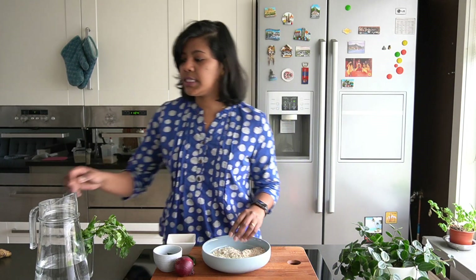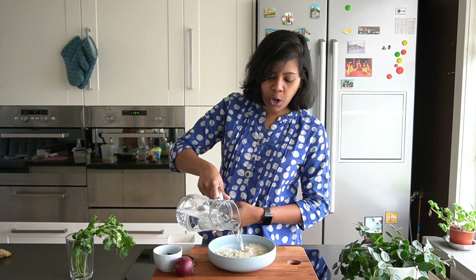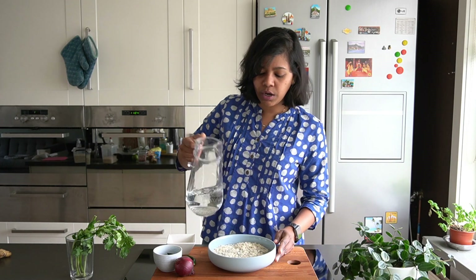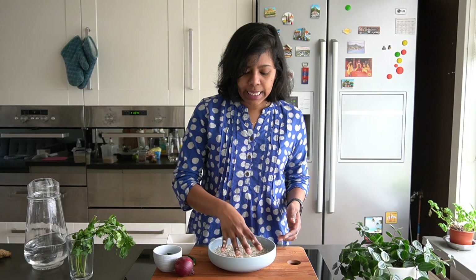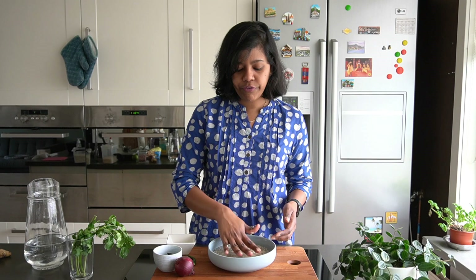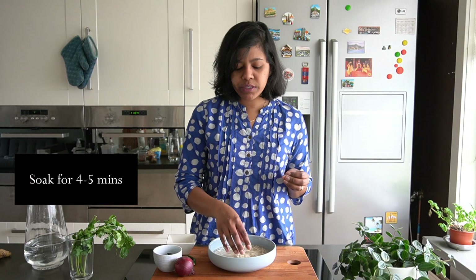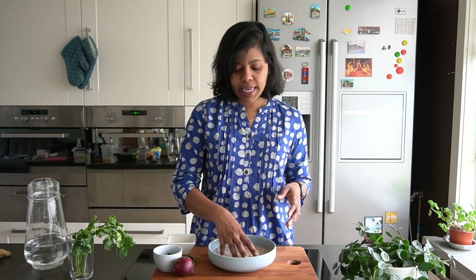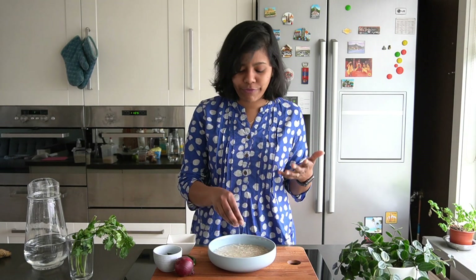We start with the poha. You can either put it under a colander or sieve and wash it under running water, or just add a lot of water to it. Let it soak for around three to four minutes and then drain the water off. This way we have softened the rice flocken.